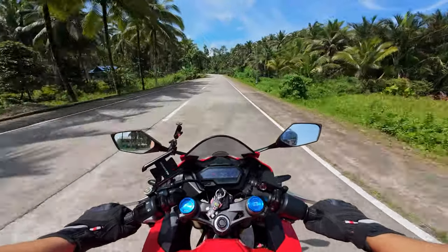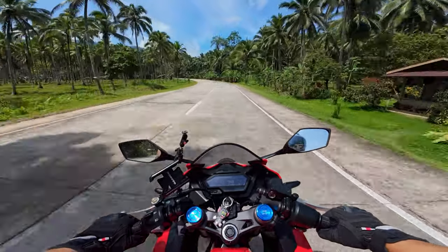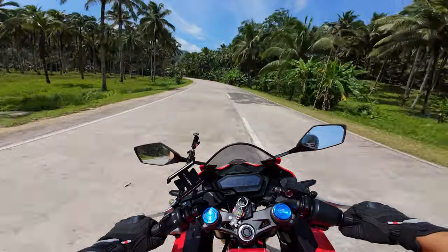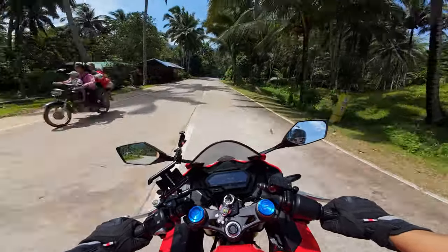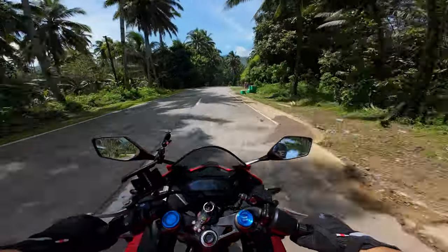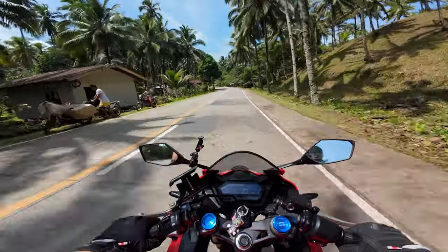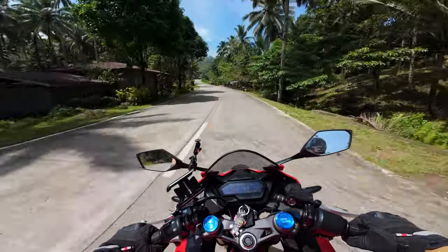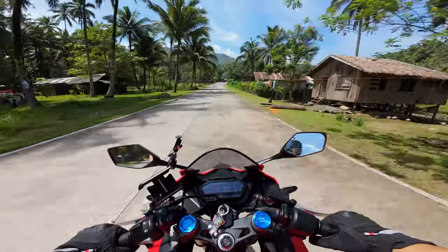At 80 kilometers per hour, this is how it sounds like me speaking on a helmet, in a helmet.